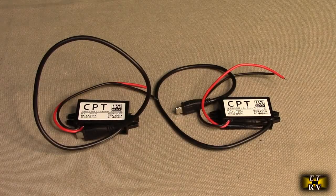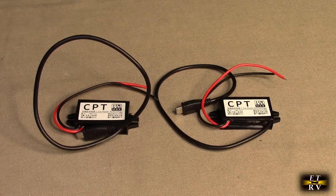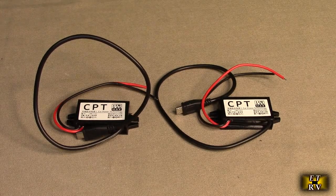Hello again, this is Robert Veach here. This is my video review of the DC to DC buck converter module.